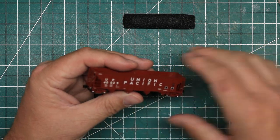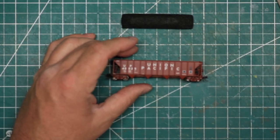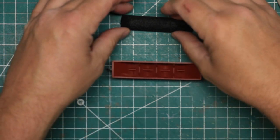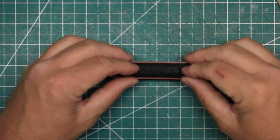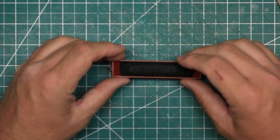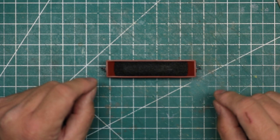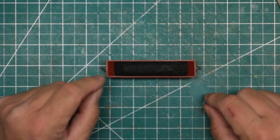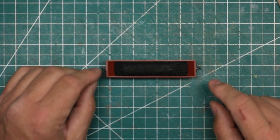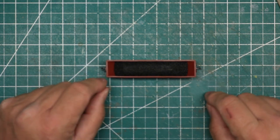I'm very impressed with the detail and with the color and the paint scheme of this car. I'm going to set it back up here and put my coal load back in place, and then I think we will take all three out to the layout. There are a couple of things that have been advertised about these that are both good and also a little concerning to some N-scalers, especially about the minimum radius and how they run. We're going to test that out on the layout.